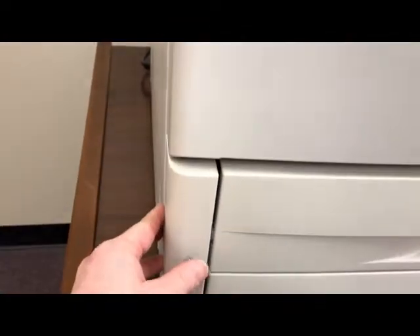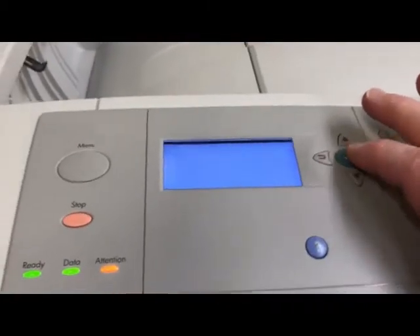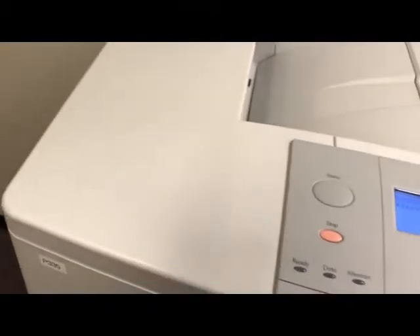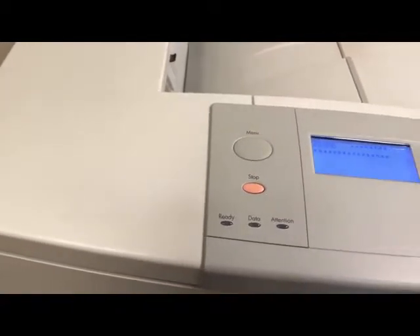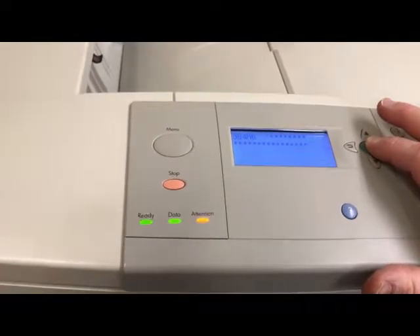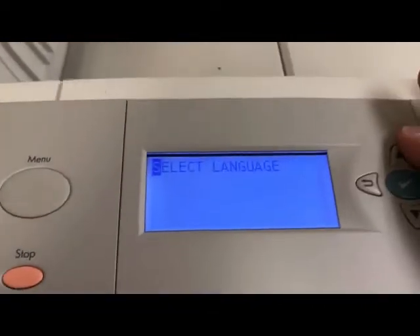Hit the power button, and as it's coming up, when it starts counting out the RAM, hold down the check button. You'll get three lights, and then you'll see 'Select Language' on the screen.